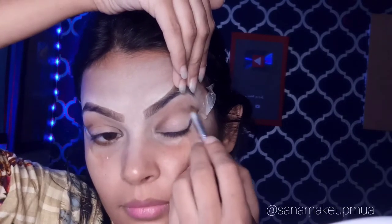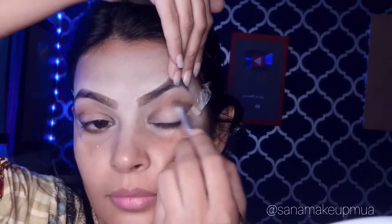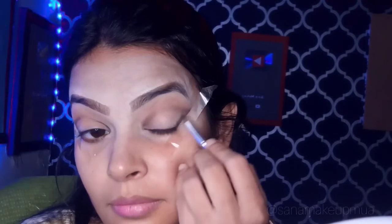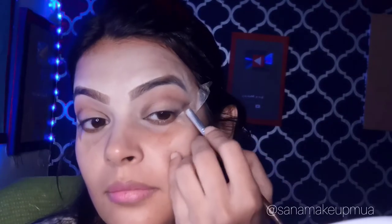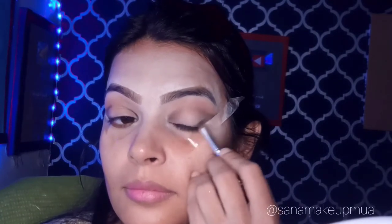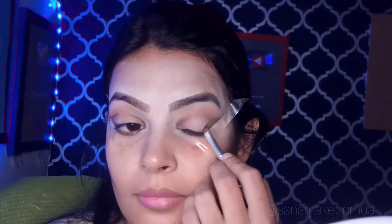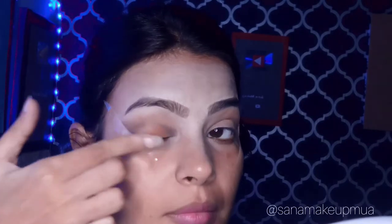I stretched my eyes to blend it into a cat eye shape, blending it with both shades in the outer corner. Then I tapped my finger on my eye to blend further.